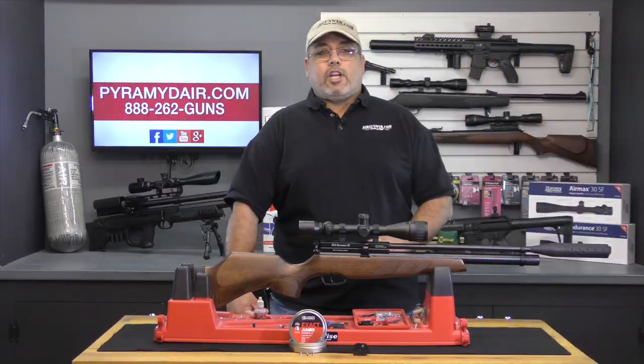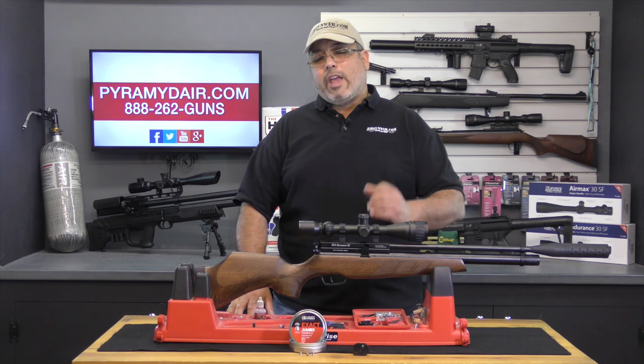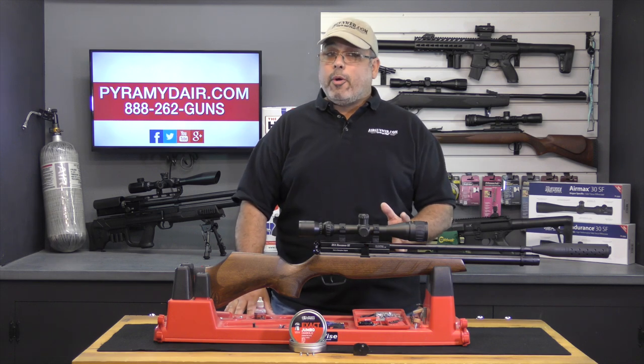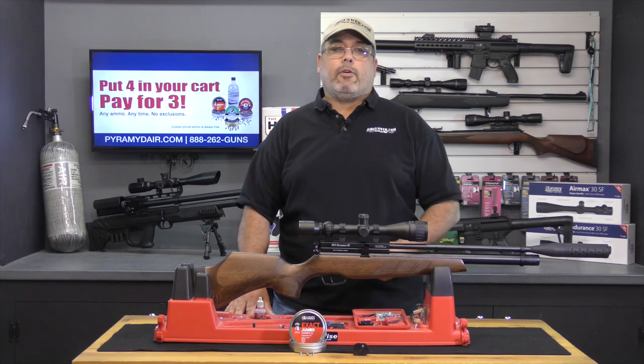So here's our final summary. The BSA Buccaneer hits the mark in nearly every regard. It has good shot count, great accuracy, very good build quality, and it looks great too. Now if there are any critical observations to be made, it would only be two very minor ones.